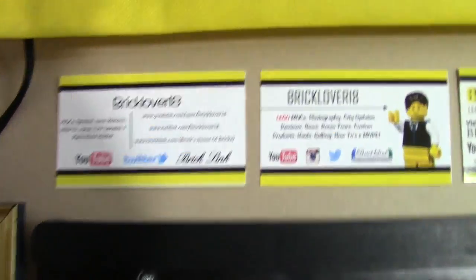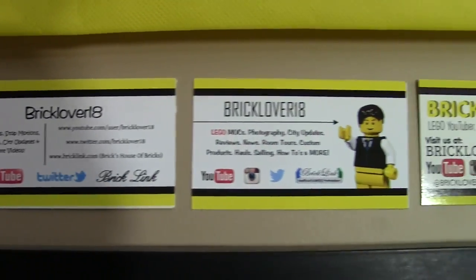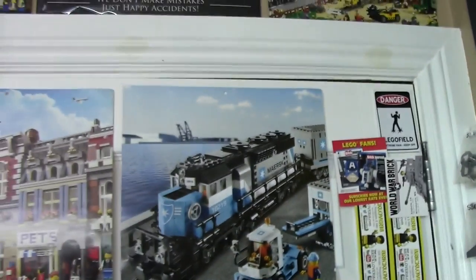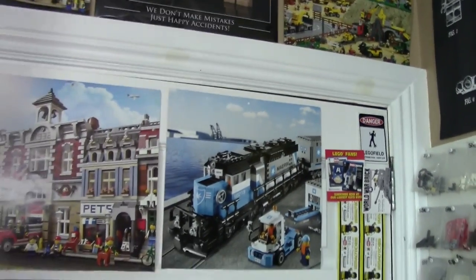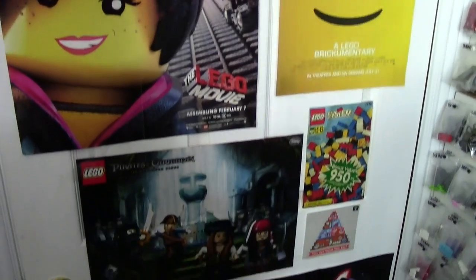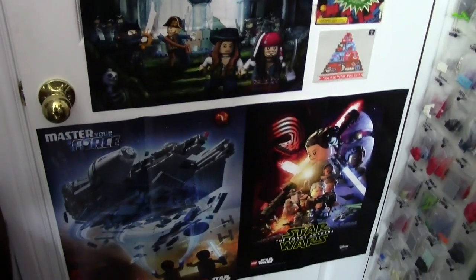I was cleaning out a drawer and I found like a history of the BrickLover18 business card, so I hung those on the wall — I think that looks pretty neat. Another thing I did was get rid of the minifigures from this back wall because I just never had them in use anymore.